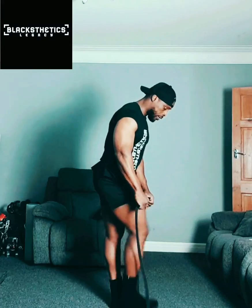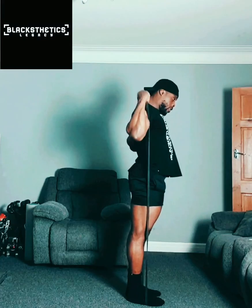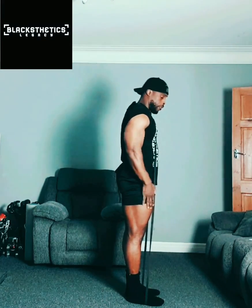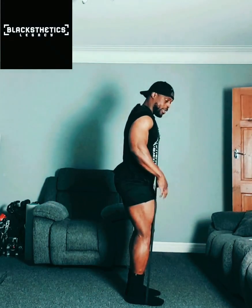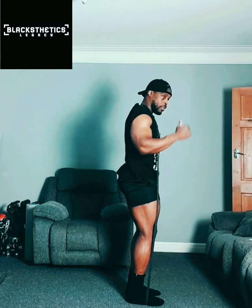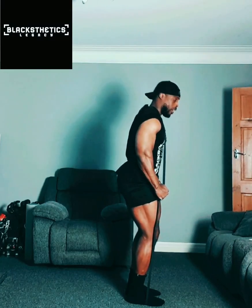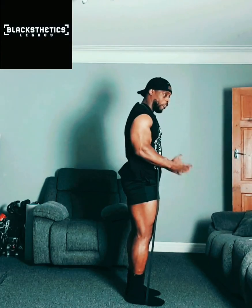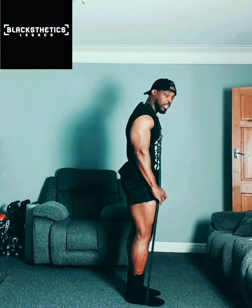So here's how I use it for quads and hamstrings. Stand on the band with both feet, put the band over your head behind your neck. For quads, simply squat down — the band creates resistance as you come up. Down and up, you feel that resistance. Not all bands are equal; this one is quite high resistance, and I'm already feeling it after just two squats.